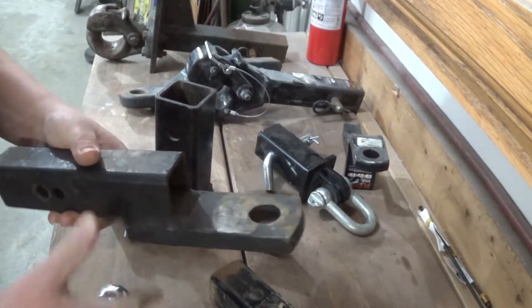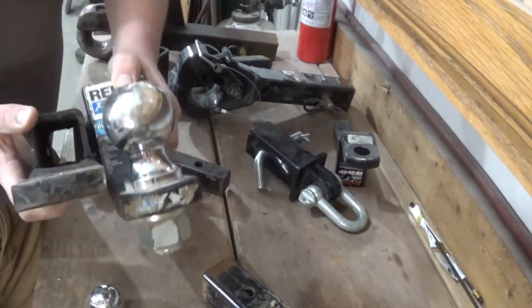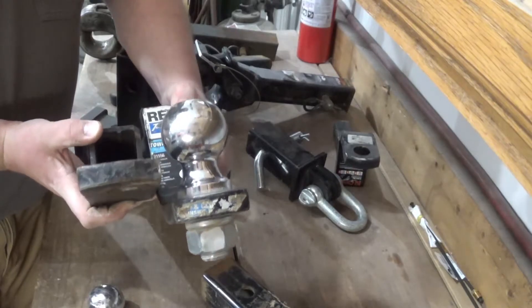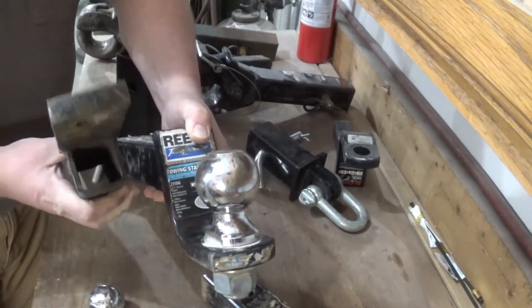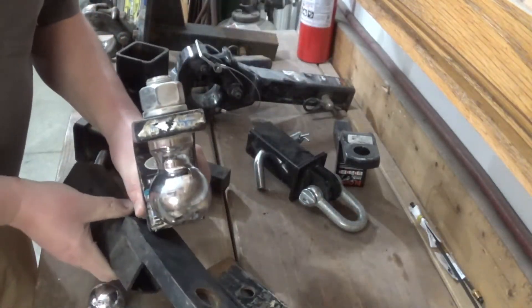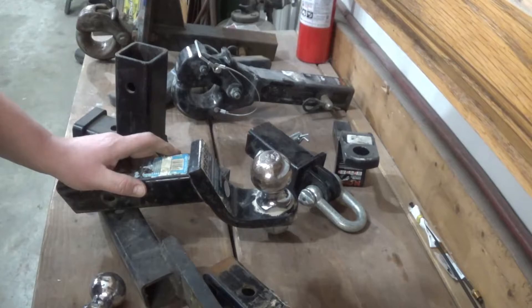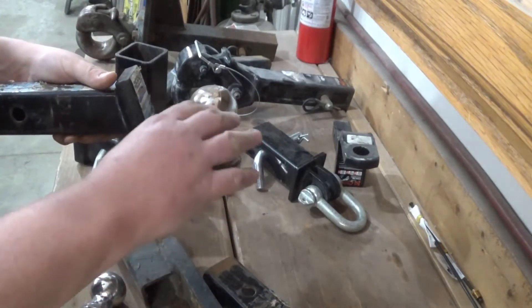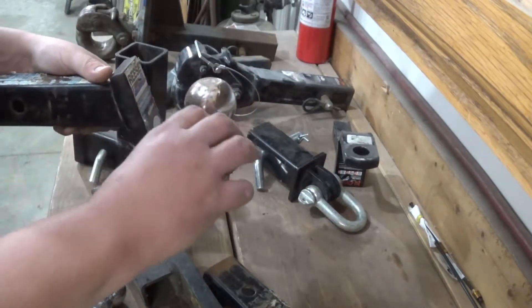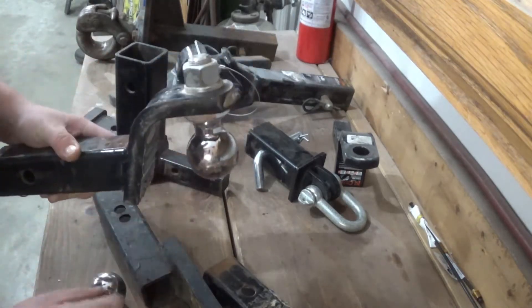For a fair comparison - these are both 2 inch hitches - you can see, holding the tubes level, the one is significantly lower than the other. Or if you need a rise hitch, you just flip this over and put your ball on the other way. Essentially, you just need to back your tow vehicle up to your trailer, get your trailer level, and do some measuring. Measure from the bottom of the receiver tube to the ground, then from the top of the trailer coupler to the ground, and then you can calculate how far of a drop you need, or if you need to flip it over for a rise hitch.